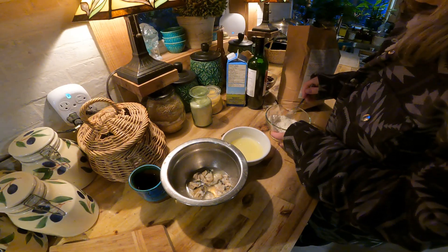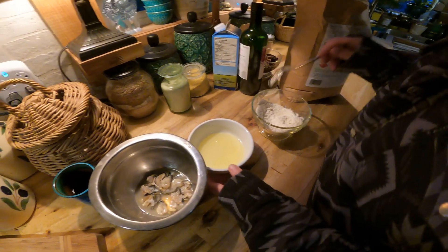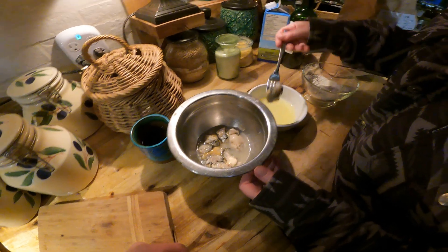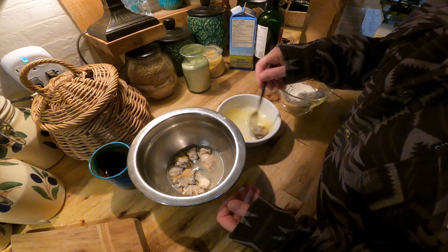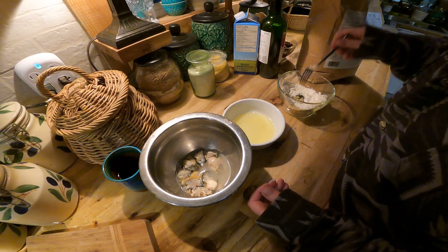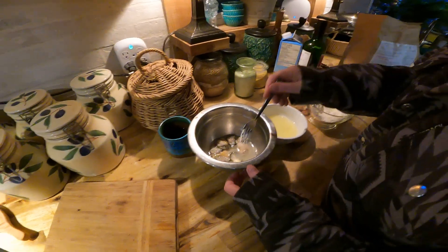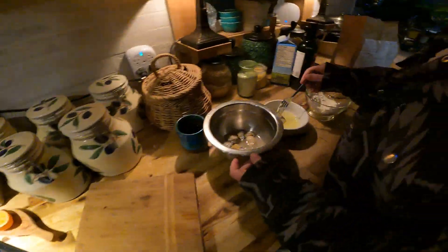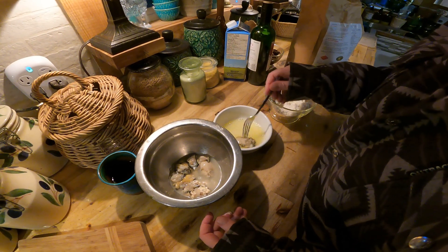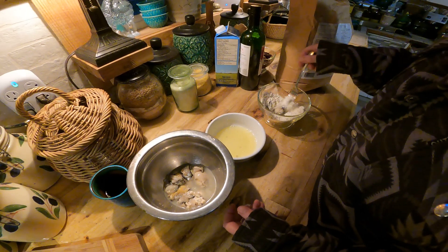The West Coast seafood lady is going to show how to prepare oysters. We've got some organic flour with sea salt in there. We're going to dip the oysters in egg white first, then roll them in the flour. Normally I would also put bread crumbs in, but we're doing it quick and easy today.